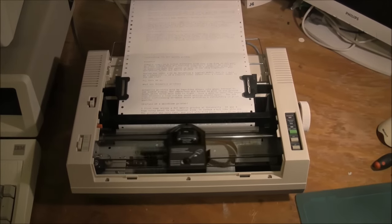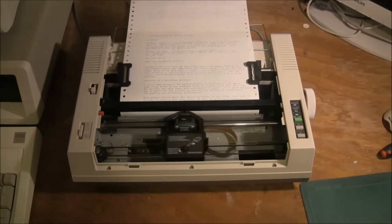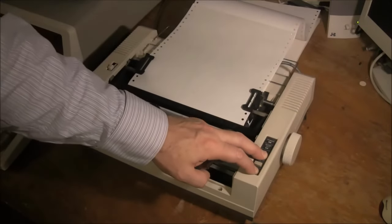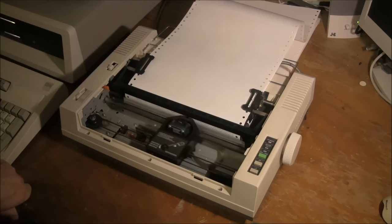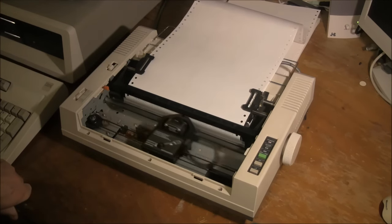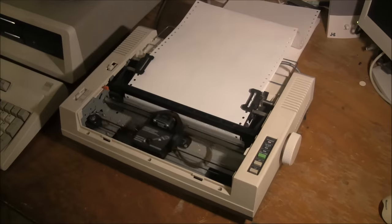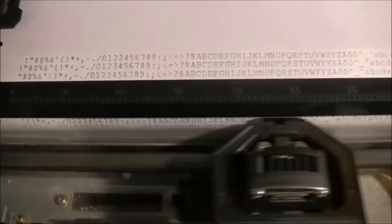It can start to be a bit like watching paint dry once you've seen it once. So let me show you what its self-test looks like. Most dot matrix printers have this feature — if you hold a couple of buttons down and you turn it on, it essentially does a self-test and starts printing its character set. You don't need to have it attached to a computer, and it's a good way to just check if your printer is working okay once you've set it up. You can see it's printing in near-letter quality, printing all of its characters.